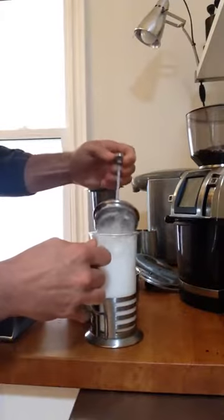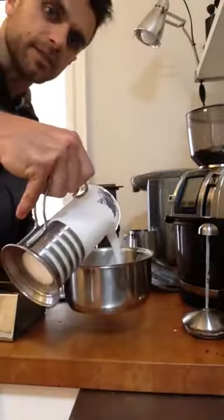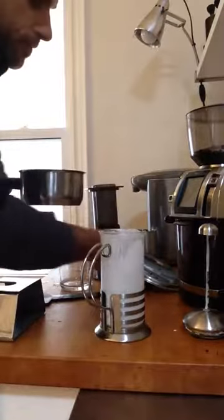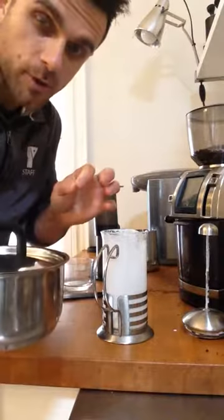Now that I've got that done, I'll pull my lid off and put that to the side. I'm going to put this in just a little saucepan — you see how thick and creamy that is coming out. I'm going to put this on the stove on medium-high with the lid on, on a gas burner.